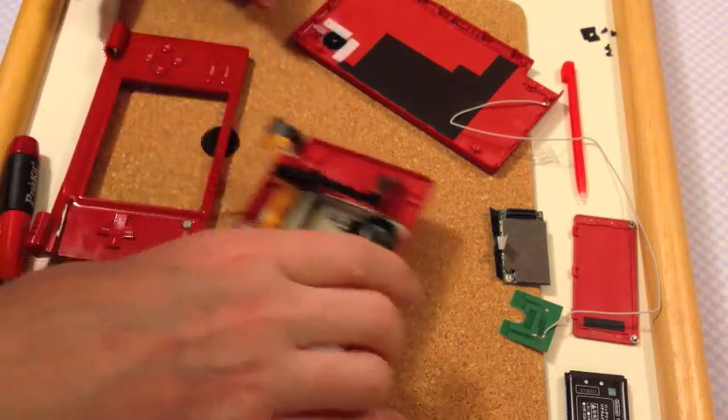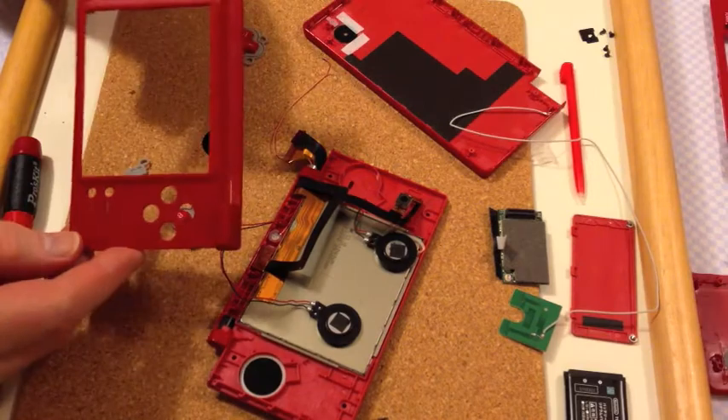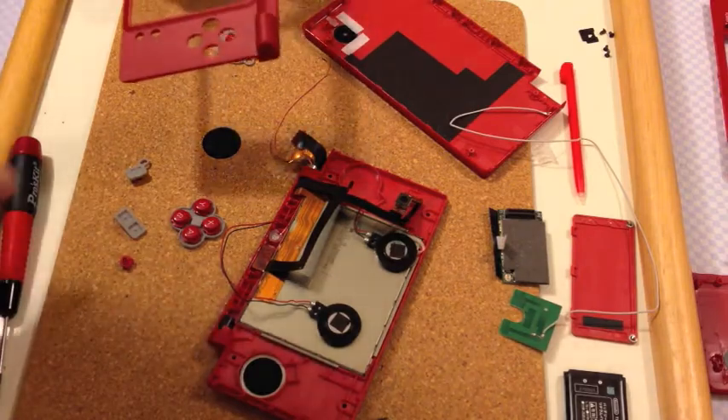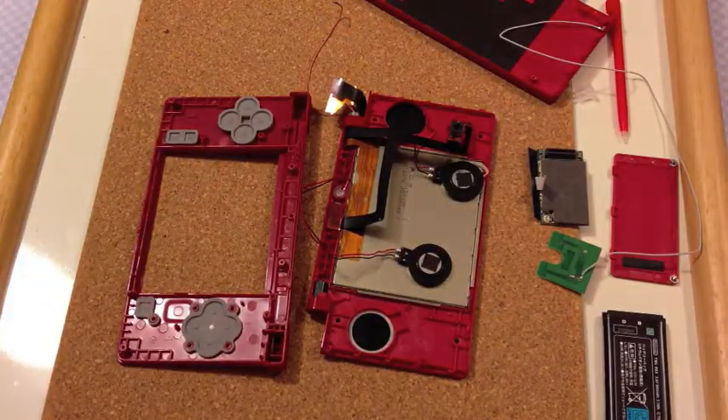And that's it — here's the broken part. So here's my replacement top, and I've taken the buttons off the original because they're nice and shiny, and I'll use them here. I put the button pads back and now I'll slide the cable through.